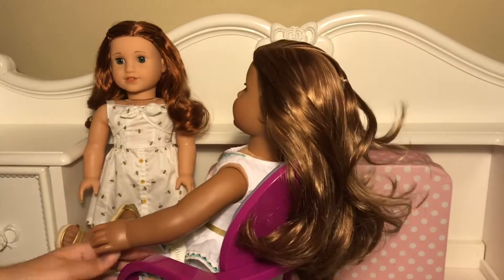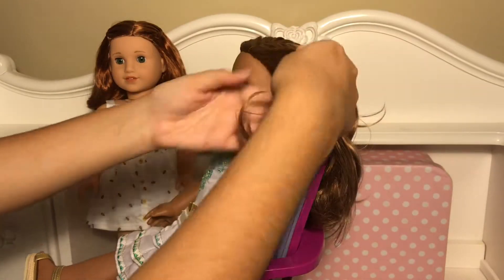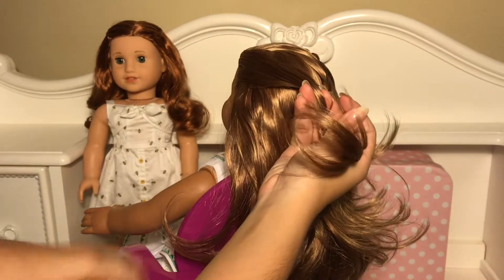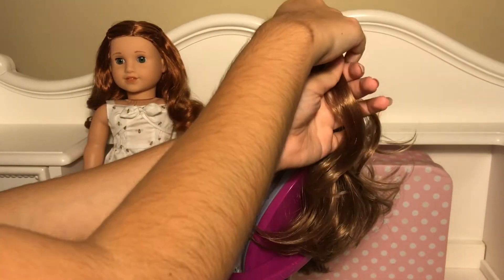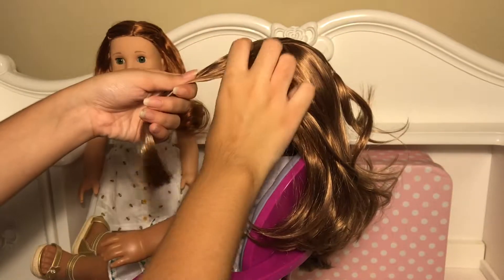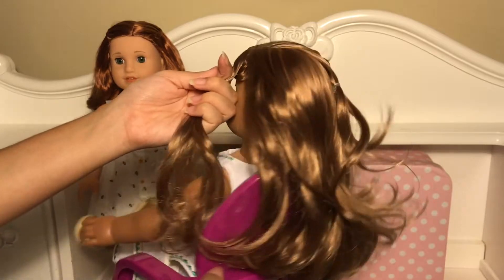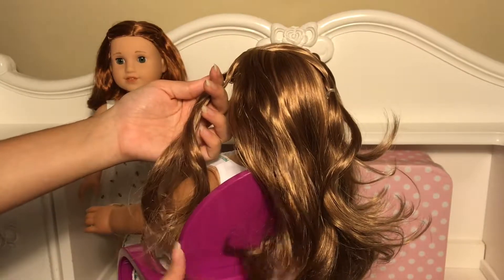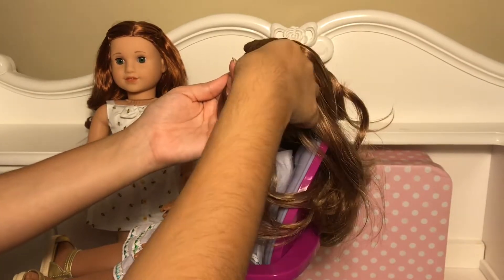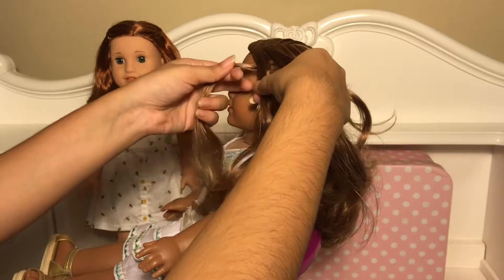I'm going to repeat it. You're going to take a piece of her hair from the front of her face. Now you're going to split this piece in half. Now you're going to take a piece from her part line.